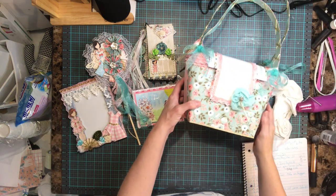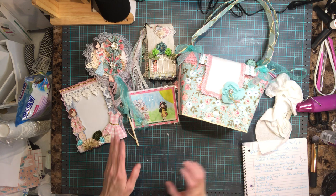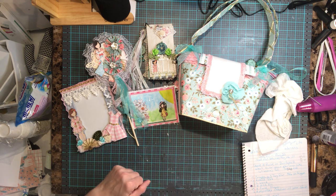So this is everything I made for my partner Adriana.